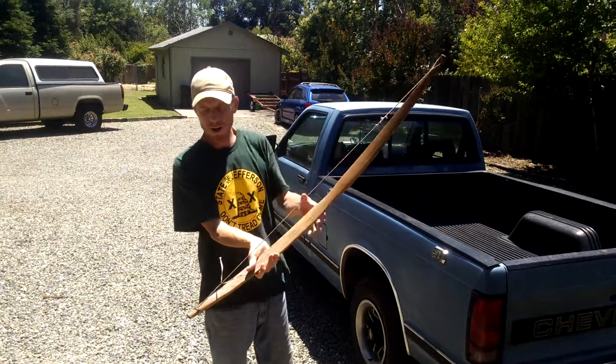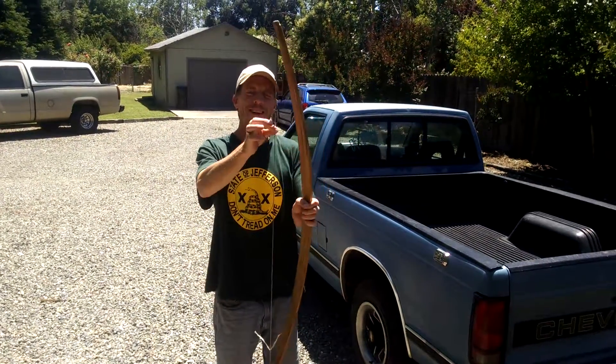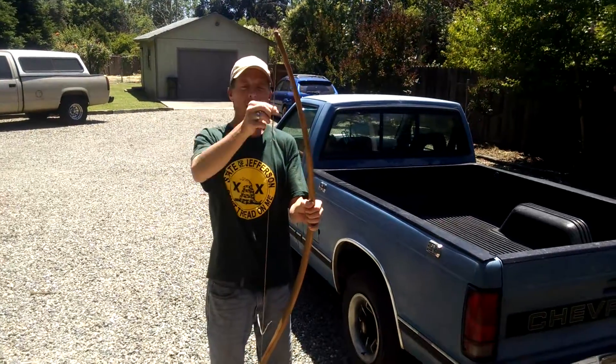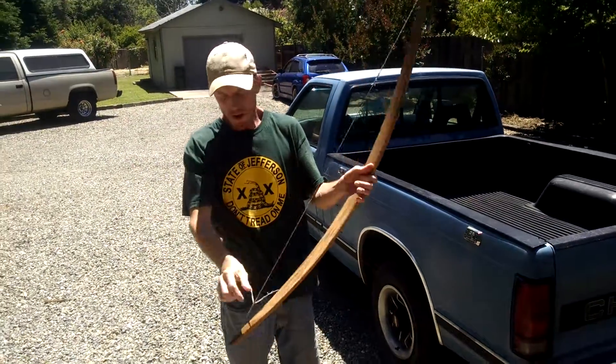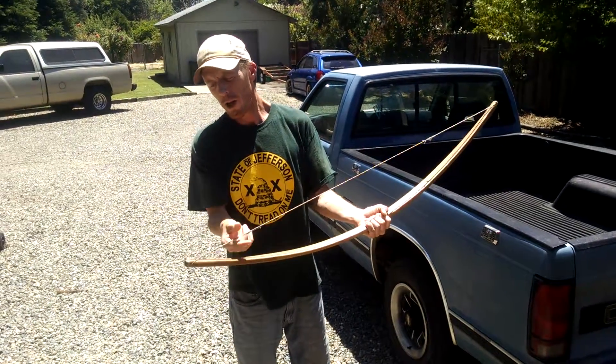So this is actually the bottom limb. I just worked the tag ends back into the main bowstring on the top end, and then braided the tag ends back into the main string on the bottom end.